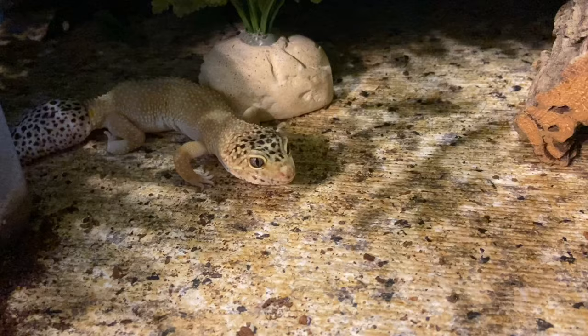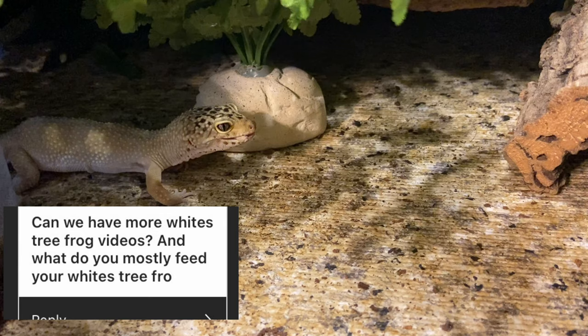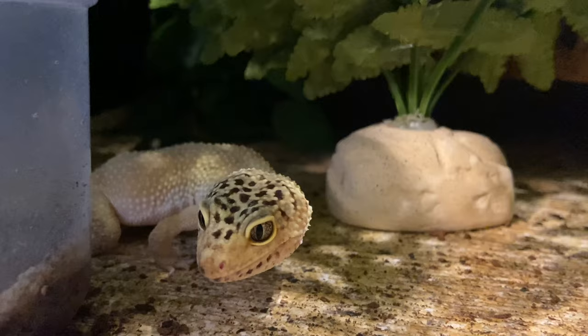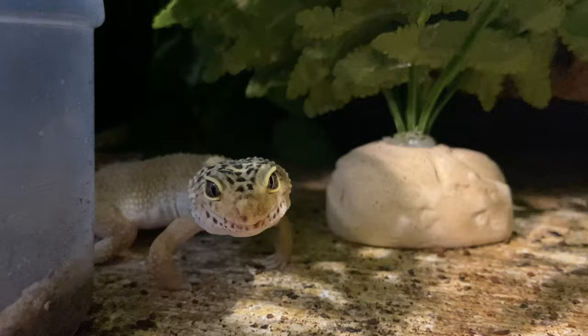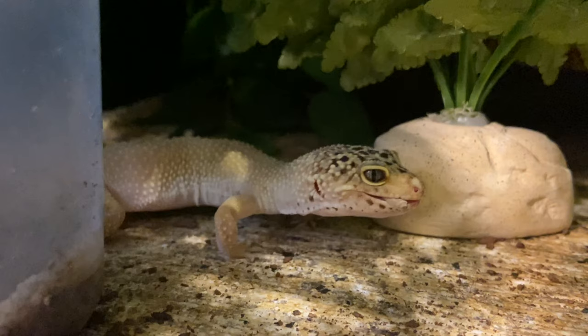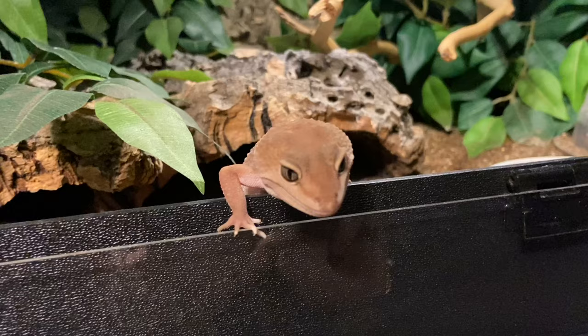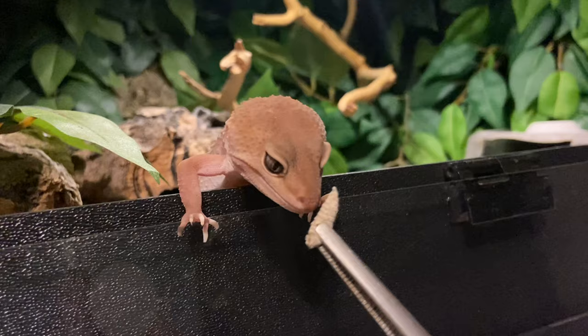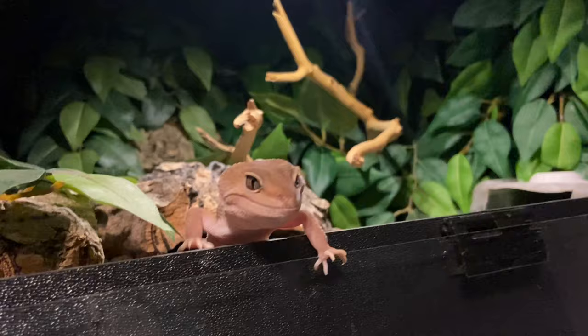Can we have more white tree frog videos, and what do you mostly feed your white's tree frogs? Yes, more videos for sure — let me know what you'd want to see. I currently have enclosure tours, feeding videos, and a lengthy vlog. As for feeding, I feed them dubia roaches more than anything else since I have a colony, but they also get earthworms, waxworms on occasion, hornworms, and superworms on occasion.